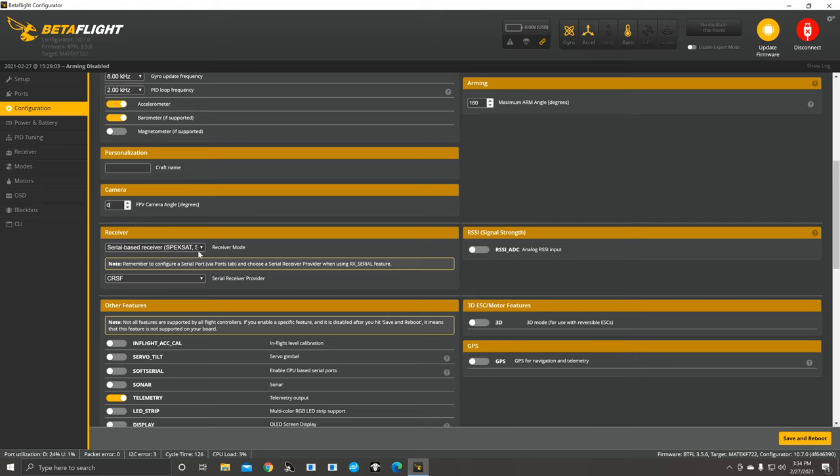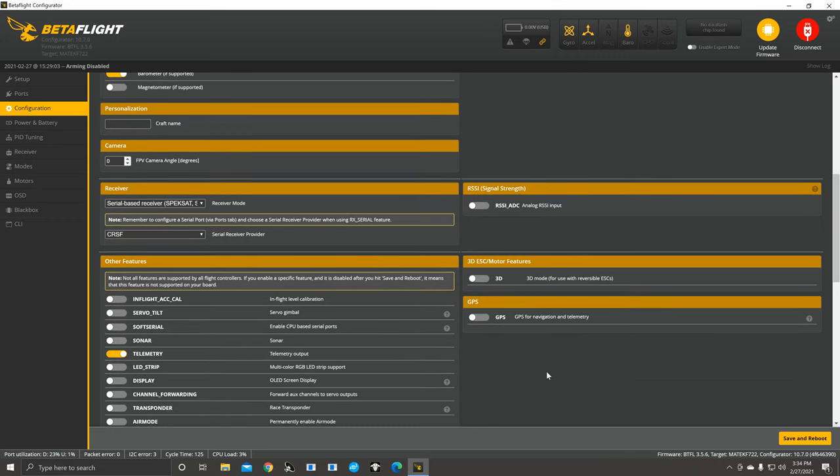Down here in Receiver, it depends on what receiver you're using. We're using a serial-based receiver with Crossfire CRSF. If you're running an XM+, you'd just pick S-Bus with the same serial-based receiver setup. We're doing Crossfire on this one.